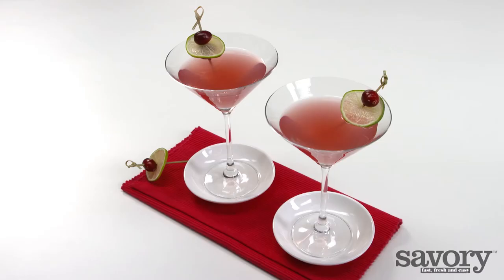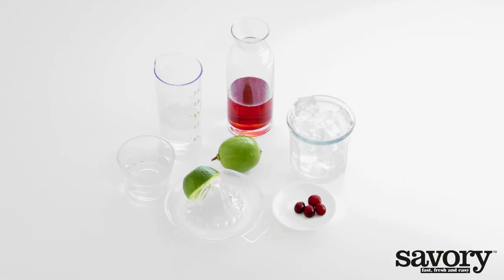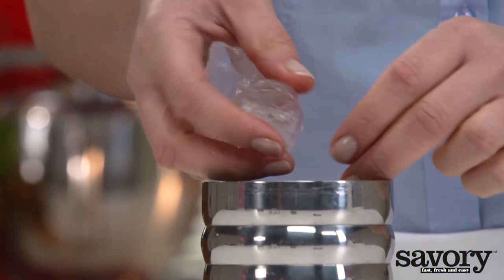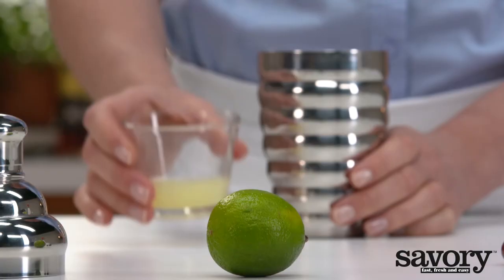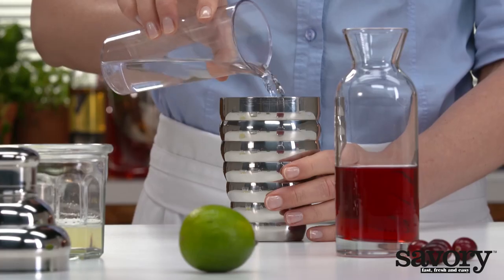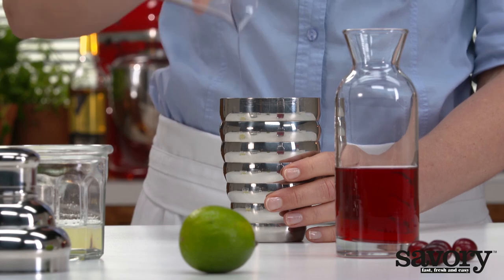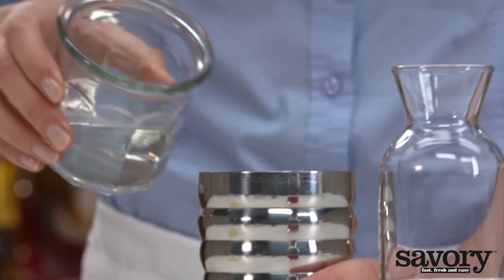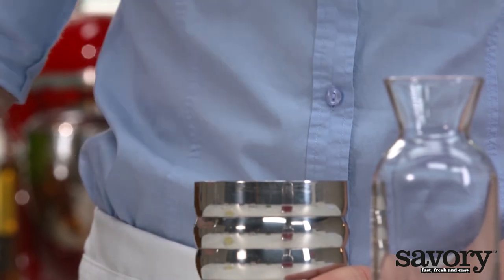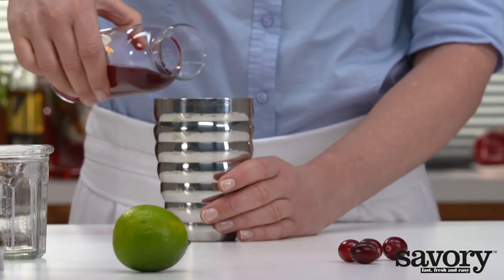Sip on these refreshing Cosmopolitans made the savory way. Fill a cocktail shaker with ice and add the juice of one lime, vodka, triple sec, and cranberry juice.